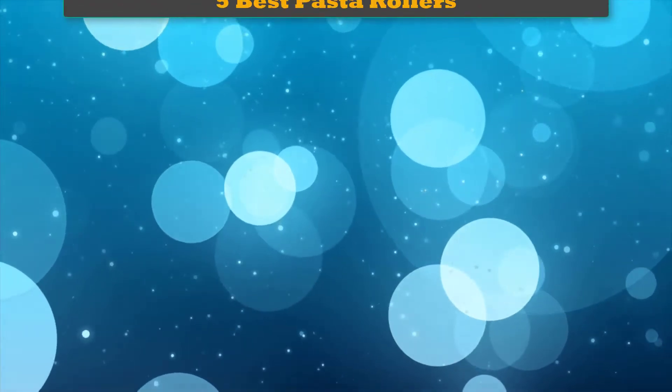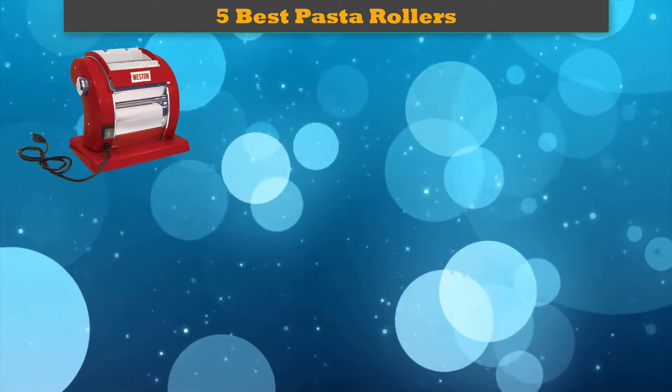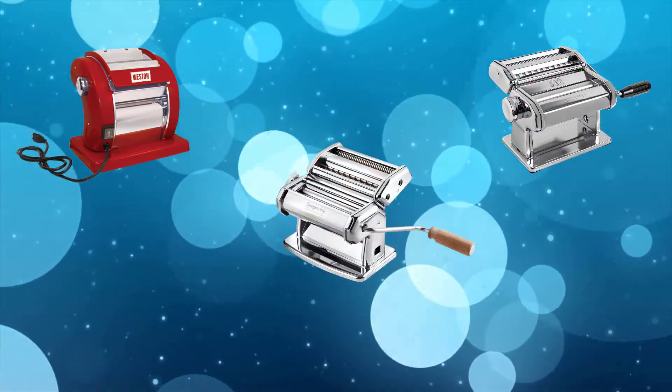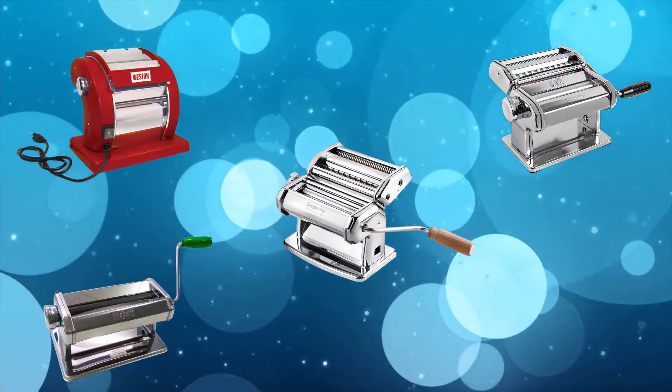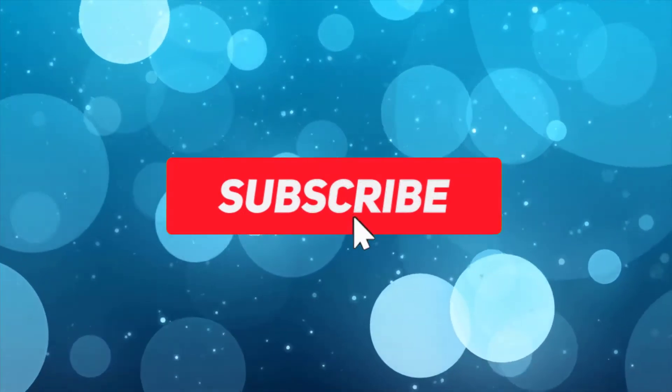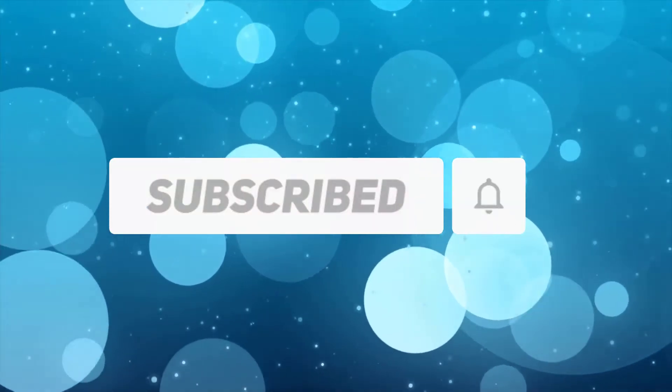Hi friends, welcome to my best pasta rollers review. Are you looking for the best pasta rollers? We analyzed consumer reviews to find the top-rated best pasta rollers. We are going to review the top 5 best pasta rollers on the market. Subscribe to our channel and get more info and real-time deals on your favorite products. Let's start.